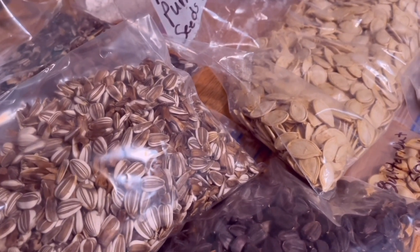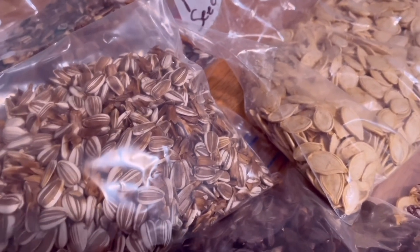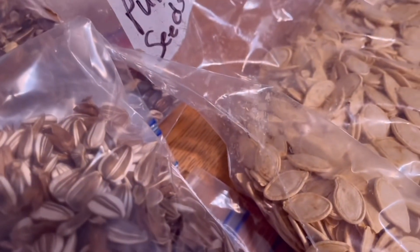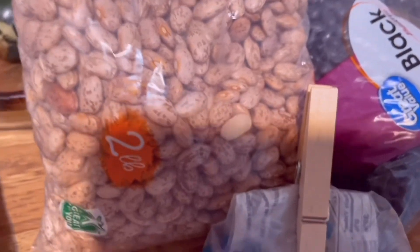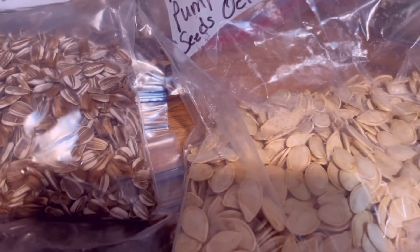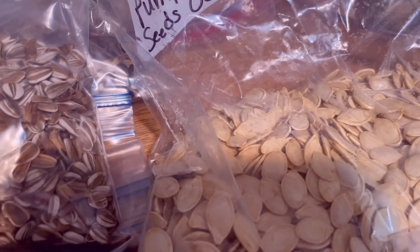Today I am going to be sprouting some seeds for the chickens. All of these are chicken-friendly when they are sprouted. I've got three kinds of sunflower seeds, pumpkin seeds, butternut squash seeds, gourd seeds, and small red beans, pinto beans and black beans. When it comes to the beans, keep in mind they are toxic if you feed them raw — don't ever give your chickens raw beans.